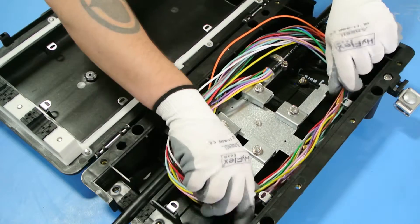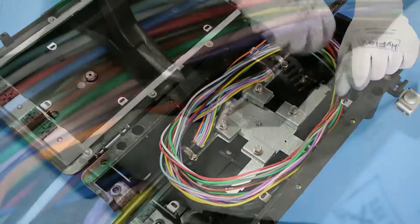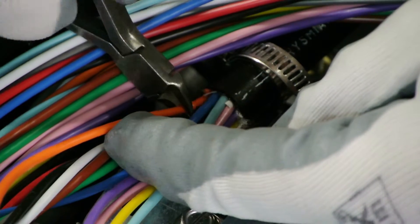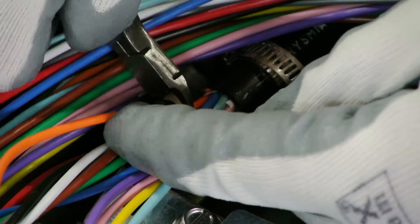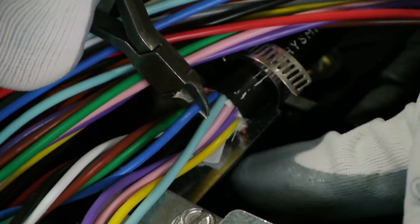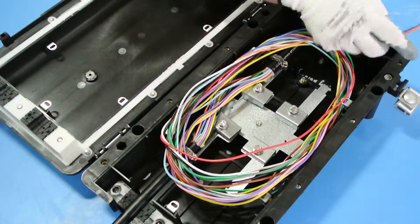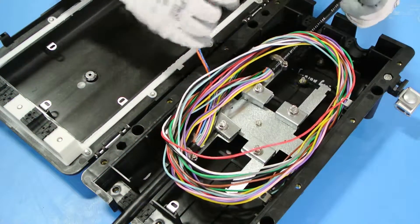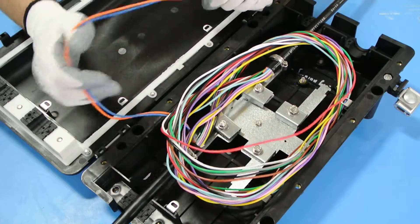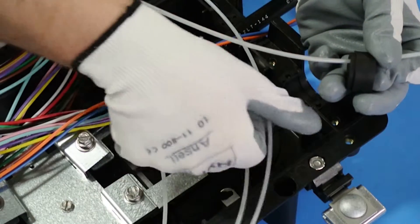Route the buffer tube around the inside perimeter. Branch off the necessary buffer tubes by cutting them on the exit side and separating them. Prep your exit cable and route it through the appropriate grommet.